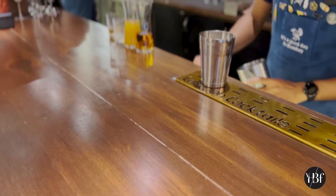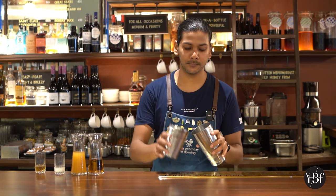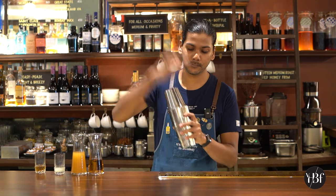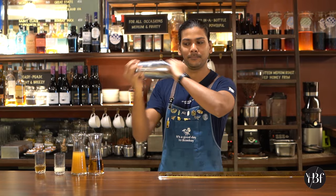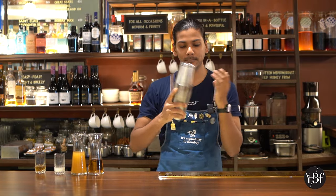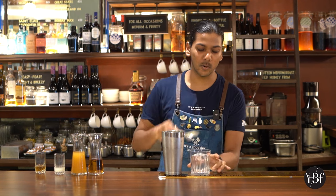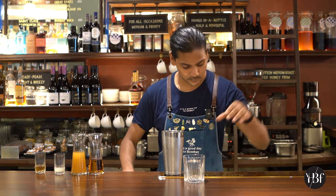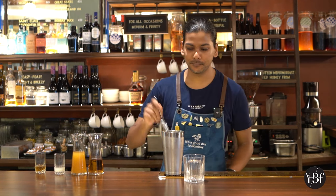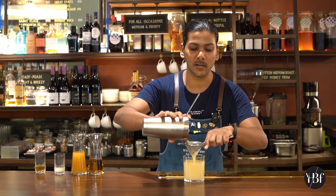We're going to be adding ice. We'll be using a big block of ice for this. Let's take an old fashioned glass, put the block ice in. And fine strain your cocktail into the glass.